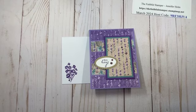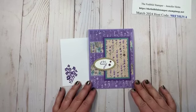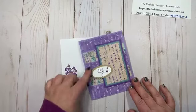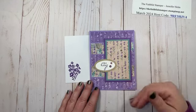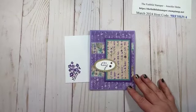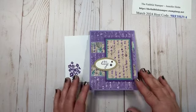Today I have a very quick and easy card. This is what I'm calling a five-strip DSP card. It's got five strips of designer series paper or DSP on the front, a focal point, a little sentiment, and then you're ready to go. This would be great to mass-produce for any occasion with any kind of DSP because it's very simple cutting — just strips and rectangles.